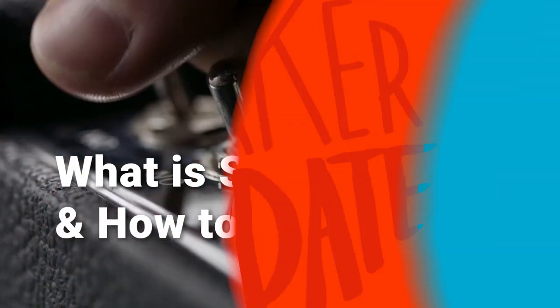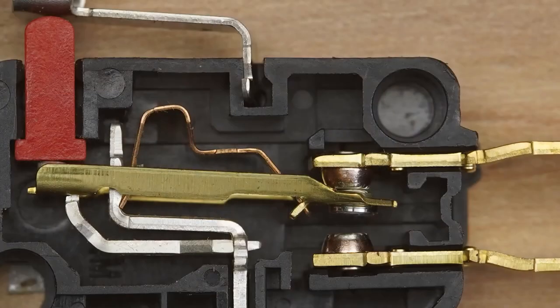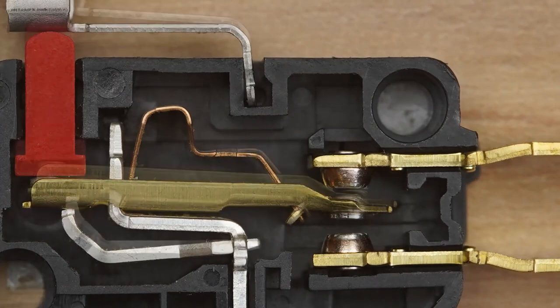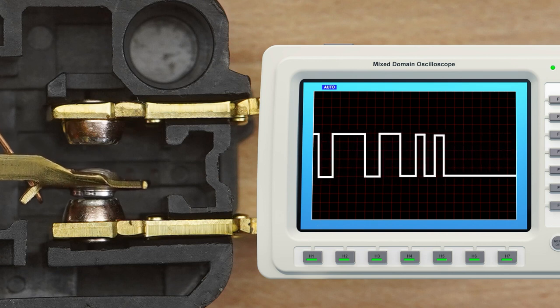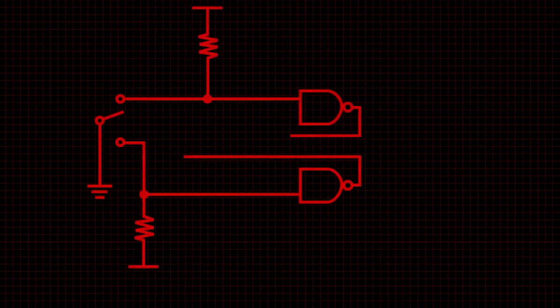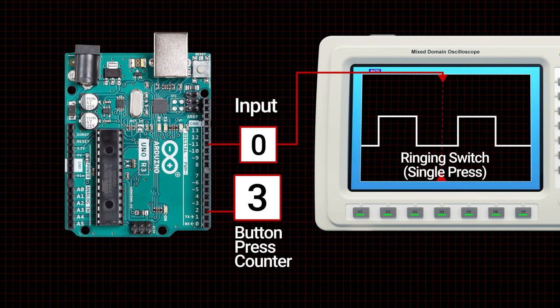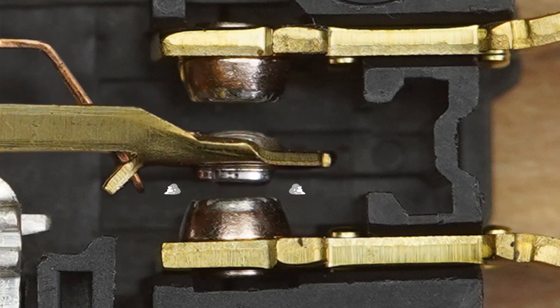For this week's Digikey Spotlight, they've got a new video about switch bounce. Switch bounce is a lot less fun than it sounds and can cause a lot of headaches when debugging a circuit. There are two popular ways of debouncing a component: in software and in hardware. This video discusses the pros and cons of each method, how to design a hardware solution for debouncing, and why you want to avoid switch bounce in the first place.